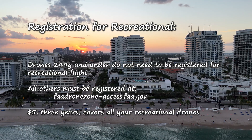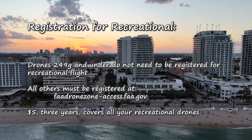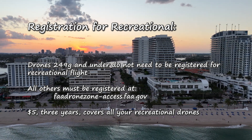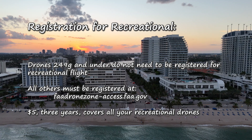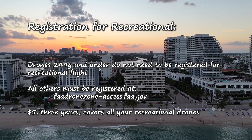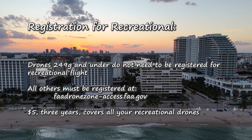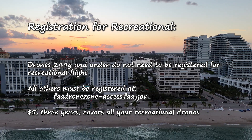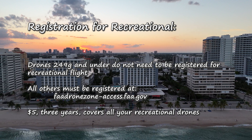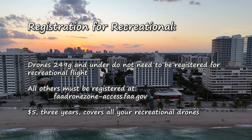Now let's cover registration. Going back to that 249-gram rule: if you're flying for recreation and your drone is under 249 grams, you do not need to register it. For all others, you'll register at the FAA Drone Zone — it's $5 and will cover all the drones you fly recreationally, good for three years.